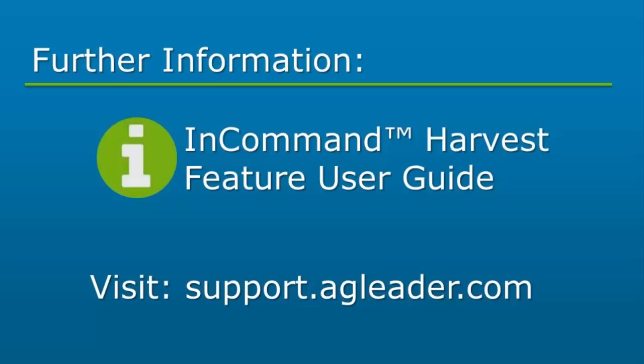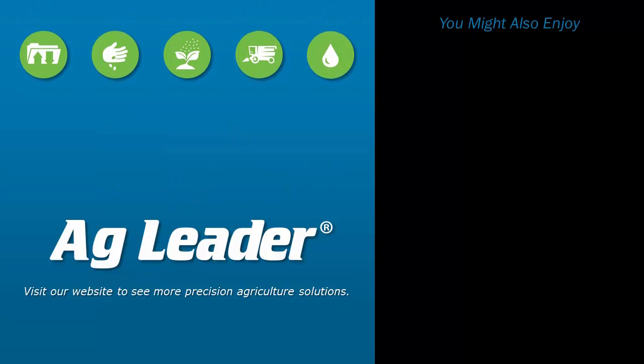If you would like to know more about any of our harvest calibrations, please reference your InCommand Harvest Feature User Guide. If you'd like to see more short tutorials from Ag Leader, please subscribe to our YouTube channel.